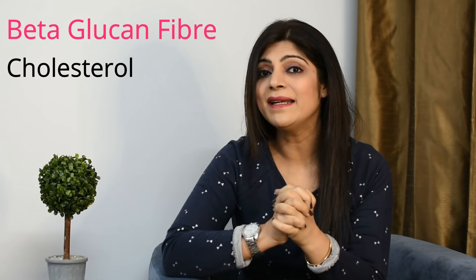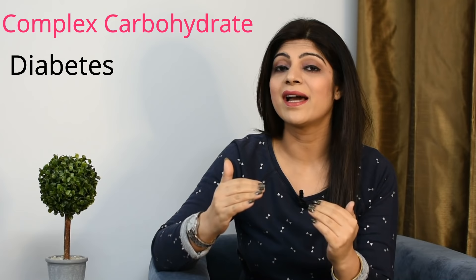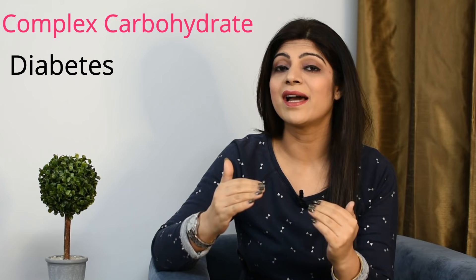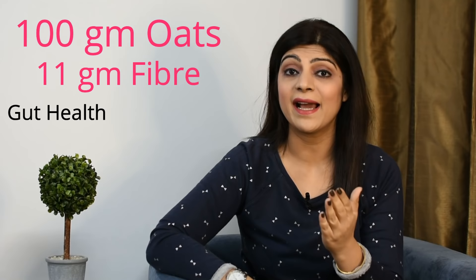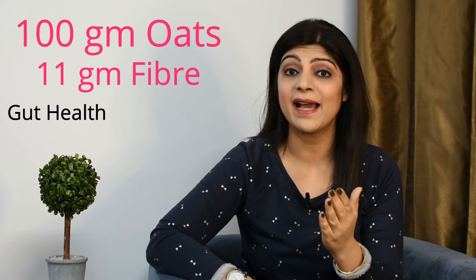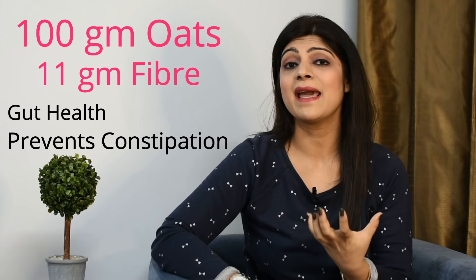Beta-glucan, the fiber in oats, is very amazing for cholesterol because it binds with cholesterol and fat and excretes them from your body. Oats are also very amazing for diabetes because they are a complex carbohydrate — they are slowly digested in your body and release glucose gradually, so there is no spike. The energy is used by your body and is not stored as fat. Oats have 11 grams of fiber per 100 grams, which is amazing for gut health — it is laxative, prevents constipation, and promotes healthy bacteria in our gut.